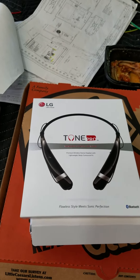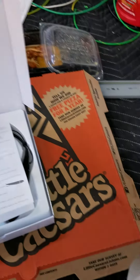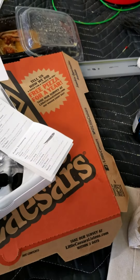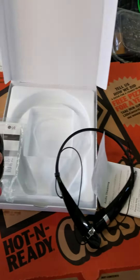But anyways, here's the reveal. You have to open it up. You get the instruction booklet and the headset. You also get a USB cord right here.